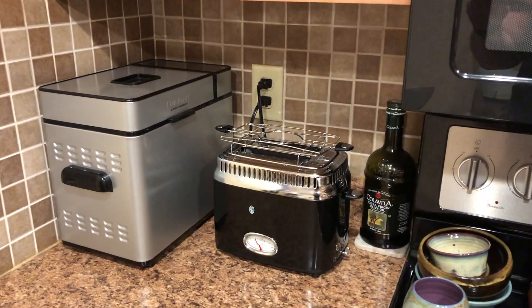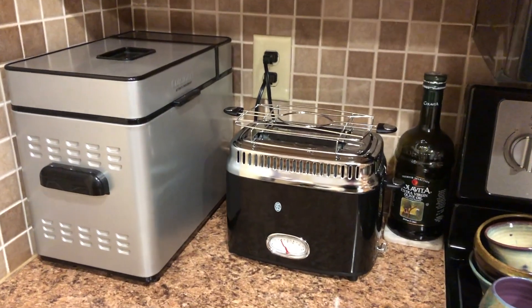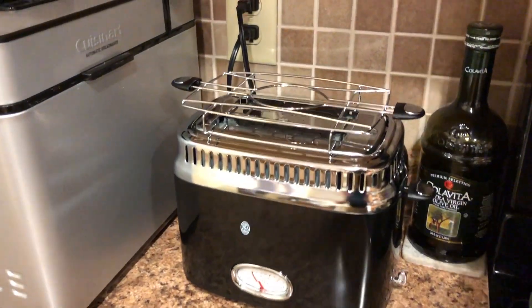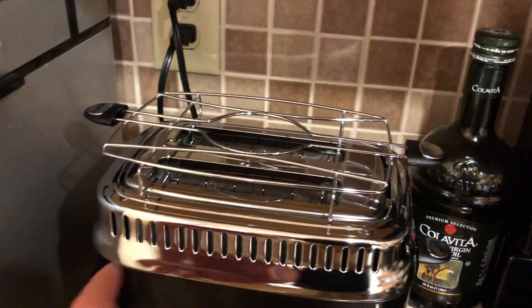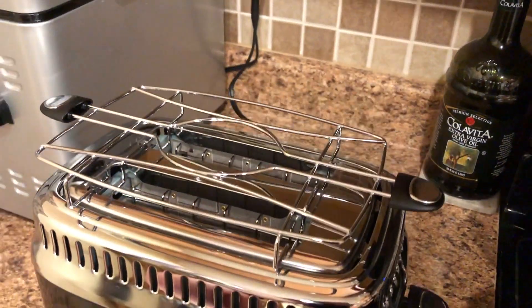When it's not in use, we keep it tucked under the kitchen cabinets here next to the bread maker. Because it gets pretty hot, we usually pull it out before using it, before turning it on.